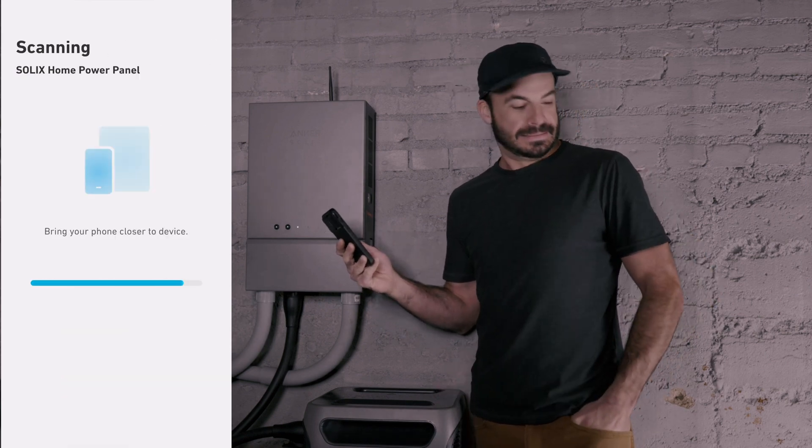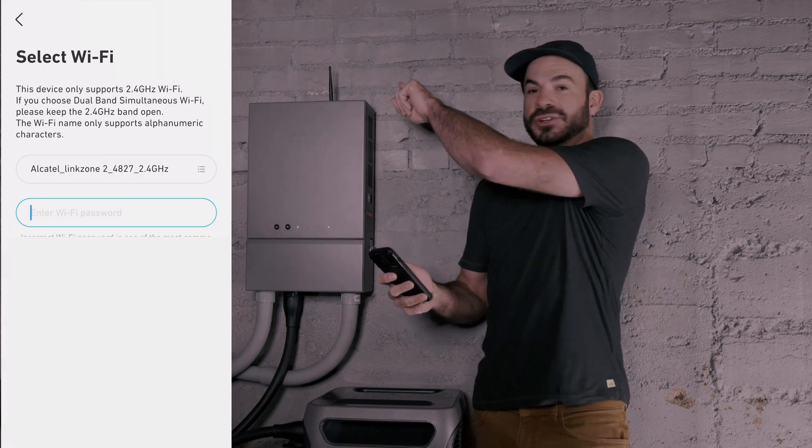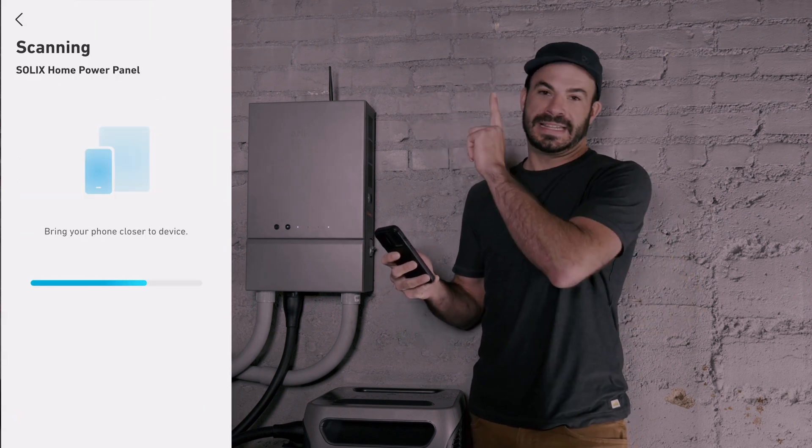We select the Solix Home Power Panel and it will scan. The next step is to enter the credentials for the Wi-Fi network and make sure that you have the Home Power Panel antenna extended.